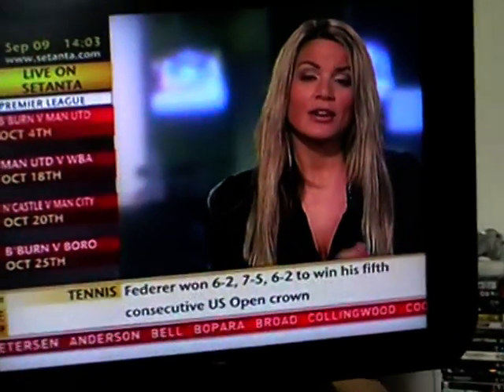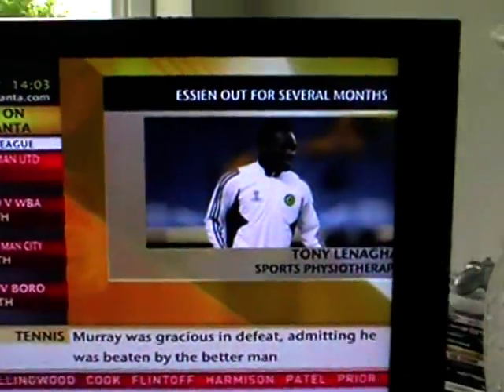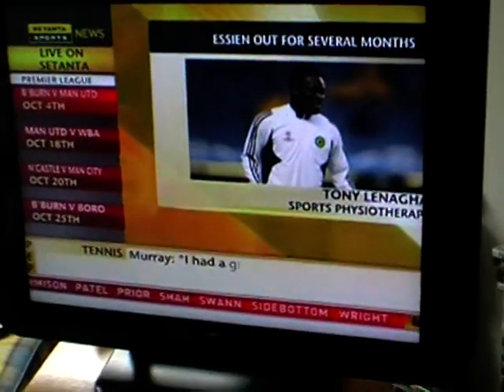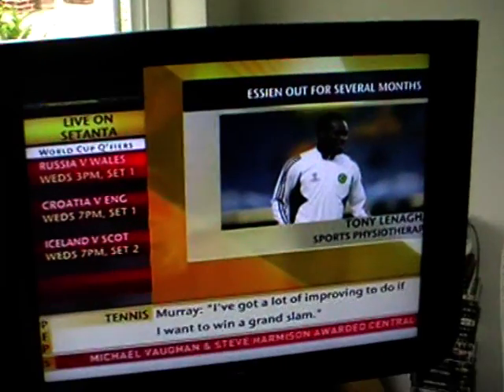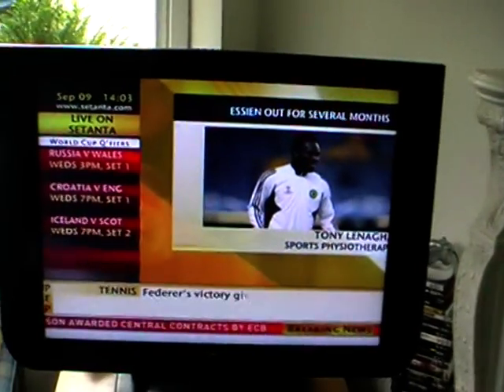Is it one of the most serious injuries that a footballer can get? It is a very serious injury — for some people it could alter the mechanics of the body afterwards. But nowadays, in days gone by it would finish some players even with surgery, but the surgery is a lot more sophisticated and better now, so he should come back very well.